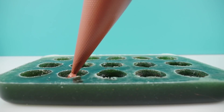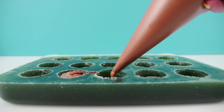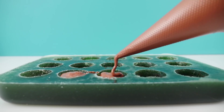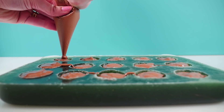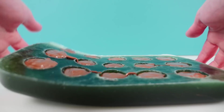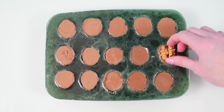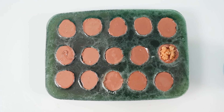Fill each cavity with tempered milk chocolate. If you don't know how to temper chocolate, just ask in the comments and one of my lovely subscribers will link you to the chocolate secrets video showing various methods of tempering chocolate at home. Once all the molds are full, agitate it to smooth the tops and get rid of any air bubbles, then add a walnut half onto the top of each one, push it down gently, and leave those to set.